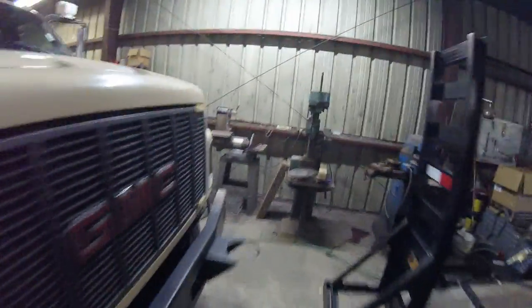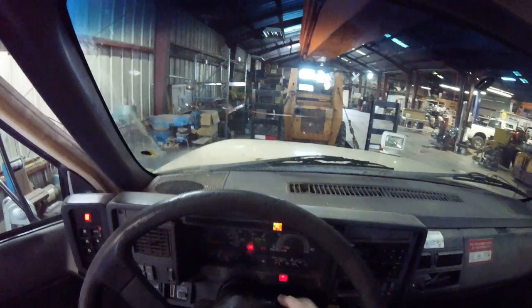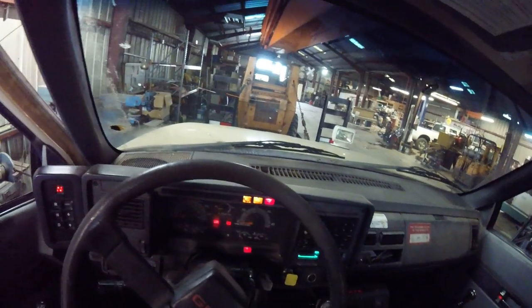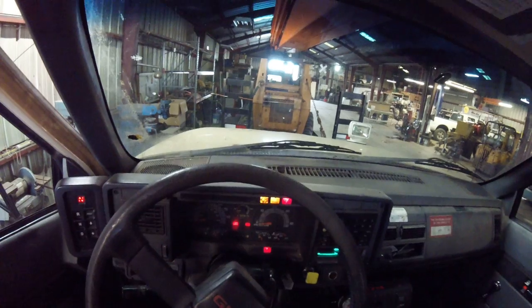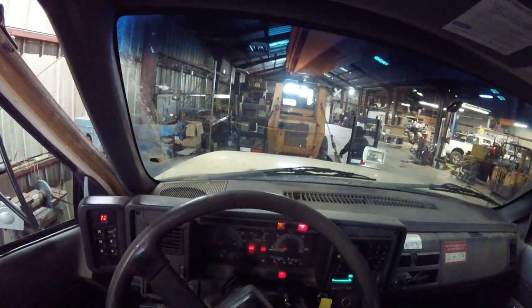Alright, I think you guys can hear. It's time to start up the Bucket Truck. It's got the broken door handle, and it's got 279,000 miles on it. It's got almost 30 PSI of air in it actually.